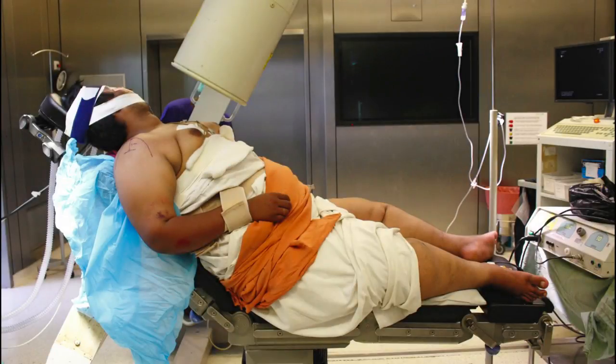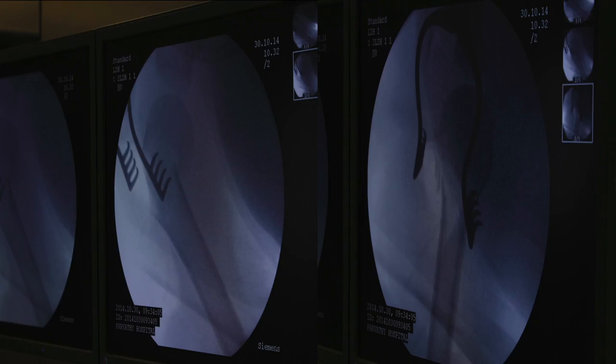The strap incision to perform an extended deltoid split approach is especially useful in an obese patient. The patient is placed in a beach chair position with the image intensifier from the opposite side, allowing the surgeon to take a true AP and a modified axial view of the shoulder. This obese patient has a two-part surgical neck fracture displaced into varus.